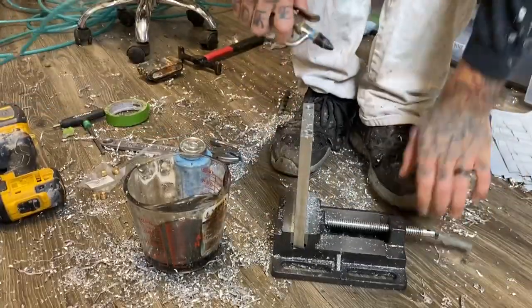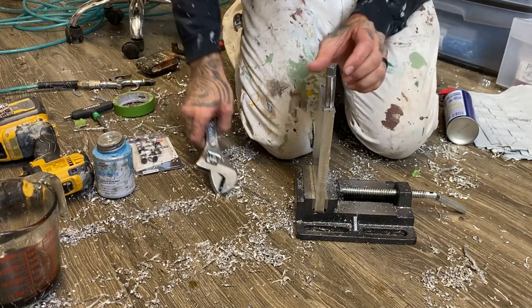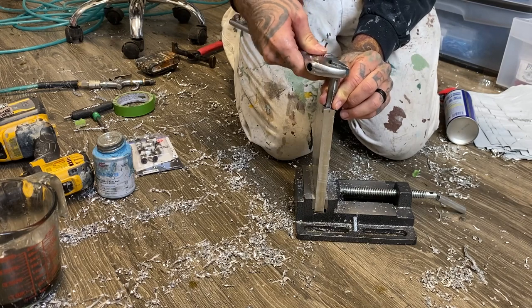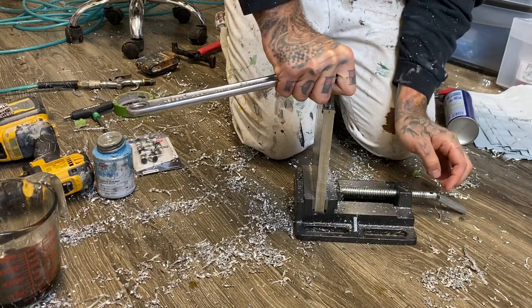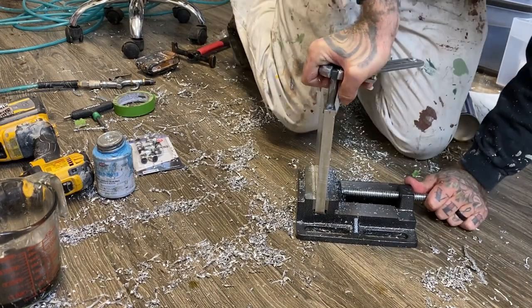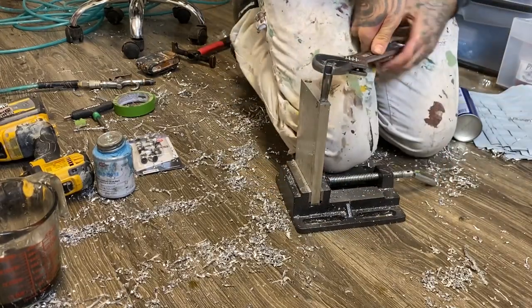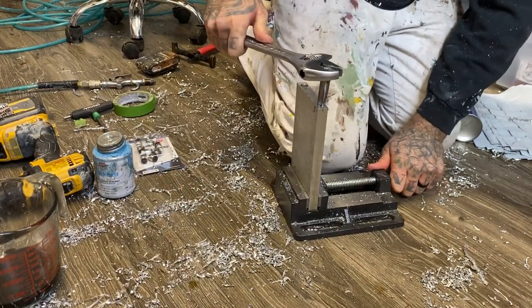That's the hard part. Once you're done with that, you're on the home stretch. Just take your tap, sit it down in there, get it somewhat straight. I take this crescent wrench right here, get a good grip, push down, and start twisting — keep your downward pressure until the tap starts biting. Then you can get another grip, and after a certain point you don't have to push down anymore; just crank her down. I'll do this to all three holes.